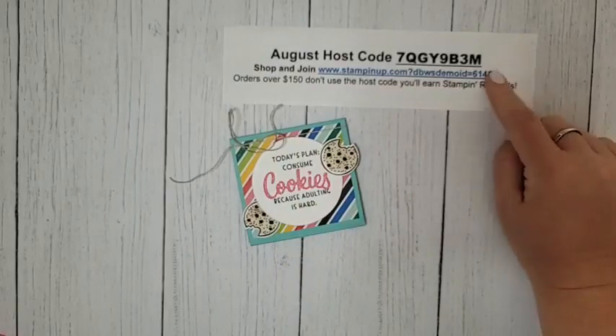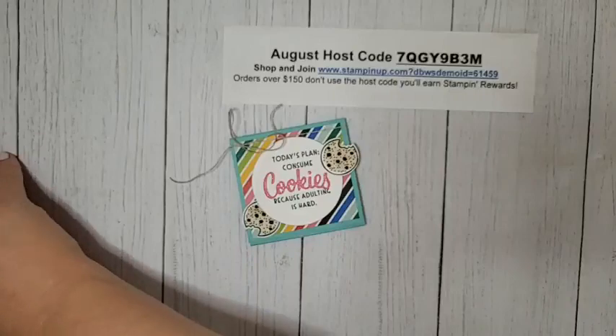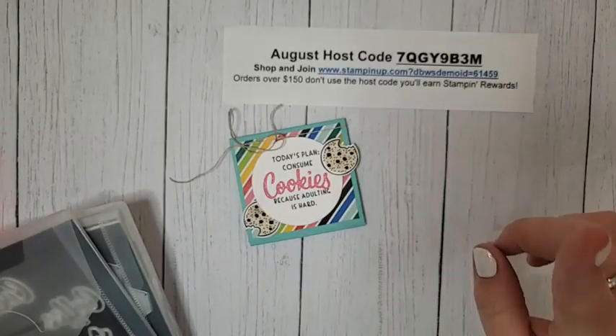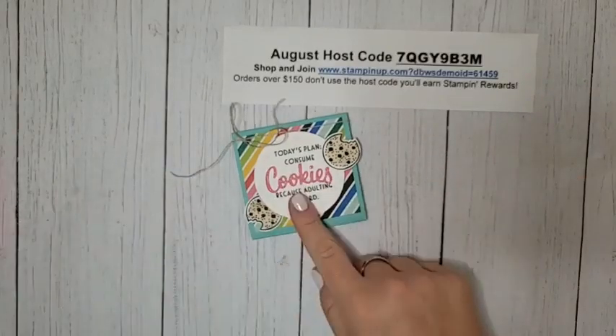If you are shopping, make sure to head to my online store and use this host code — this is my August host code. All orders will receive a PDF with three exclusive projects. If your order is $50 or more, you will receive a make-and-take kit to coordinate with those projects, and you're also going to get celebration products.